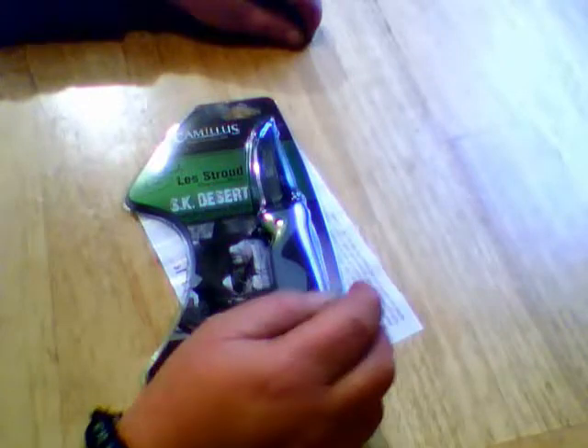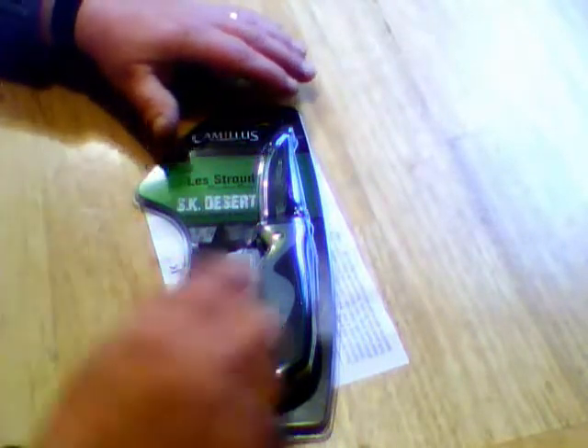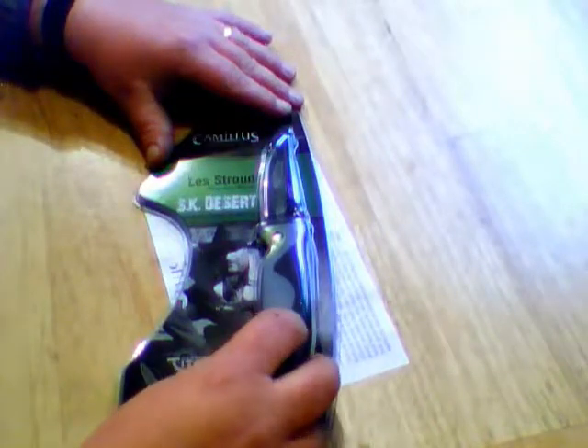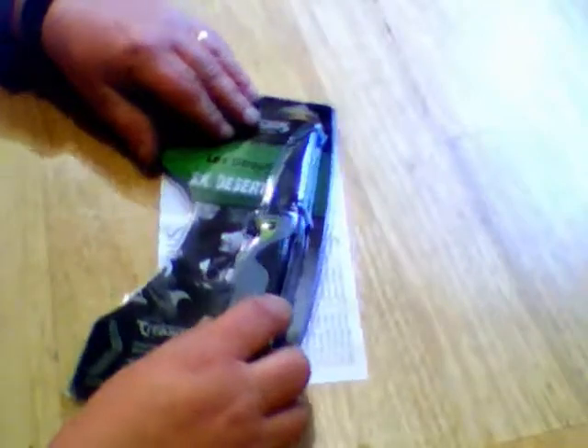Hey guys, Don here. I'm going to take a look today at a Camillus SK Desert Les Stroud Signature Series knife that I got for Christmas from my wonderful children. I'm going to probably add this to my EDC collection, either in the bag or on my person. Let's take a look at it.